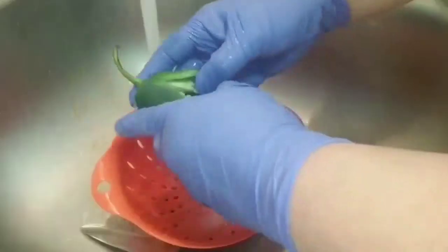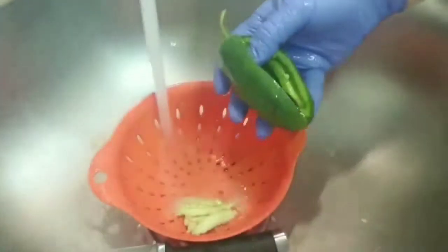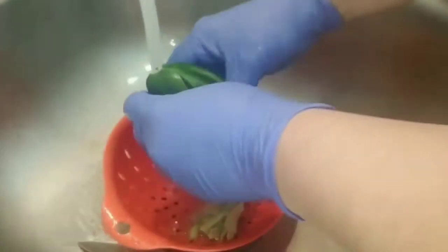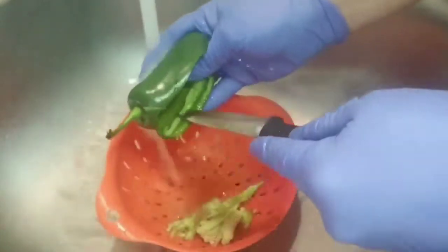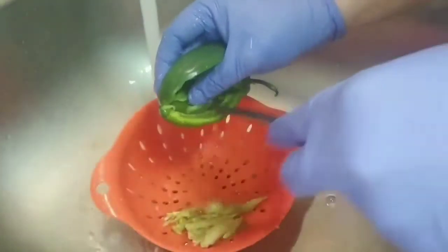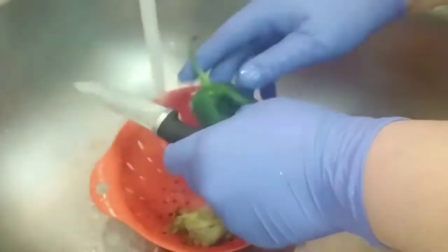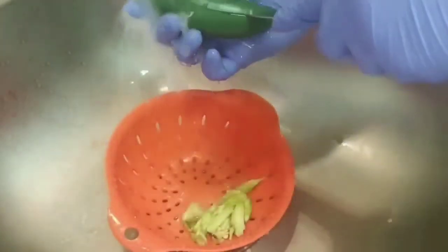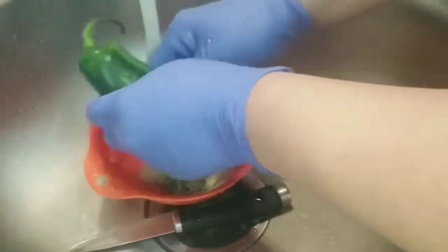Now I'm just cleaning out the jalapeños, making sure that all the seeds are removed and the jalapeño is clean from the inside. I'm using a knife to scrape everything out. This is optional — you really don't have to do this — but if you want to avoid your jalapeño being spicy, I recommend doing this. I'm doing this with all the jalapeños, making sure they're all clean.